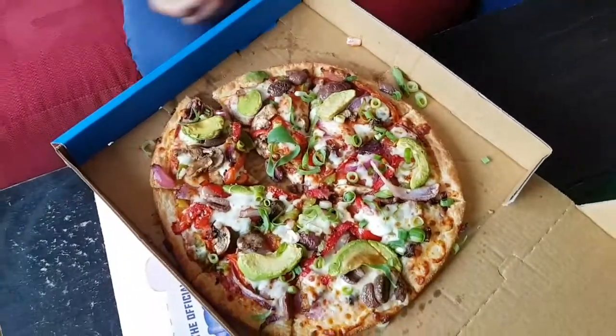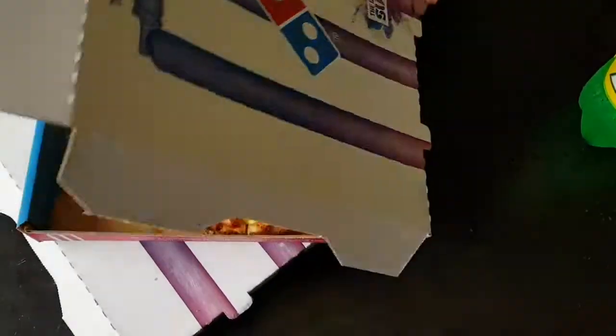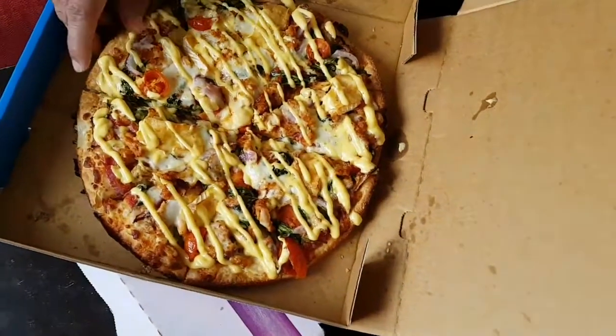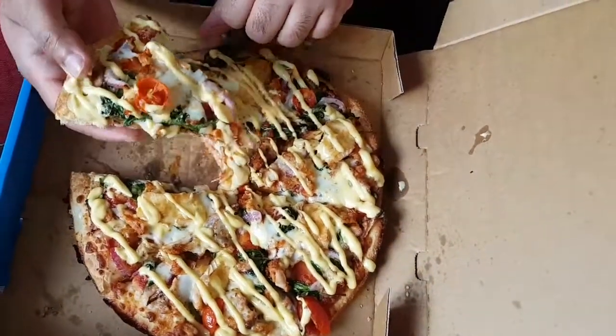I'm going to test the chicken and camembert. This is our preo pizza — this is our wife's preo pizza.